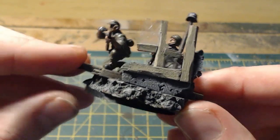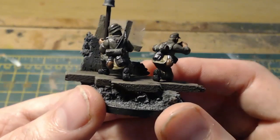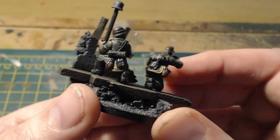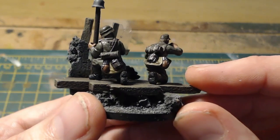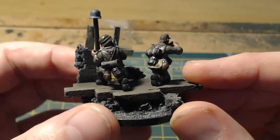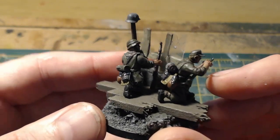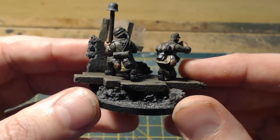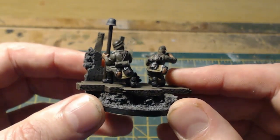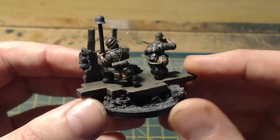I also started painting the equipment properly and I've got to admit, once it's painted properly it looks so much better. I normally just paint it brown or grey and leave it, but moving forward I'm going to be painting the equipment the way it should be — away from my lazy habits.